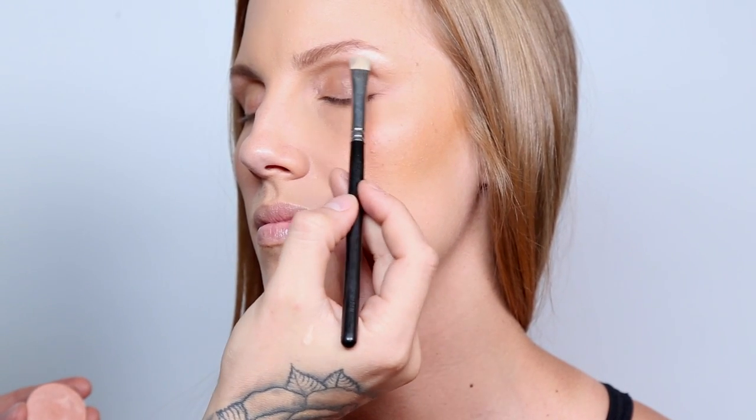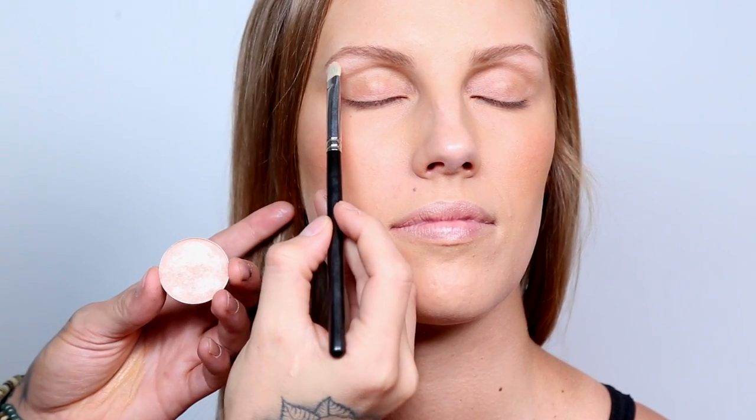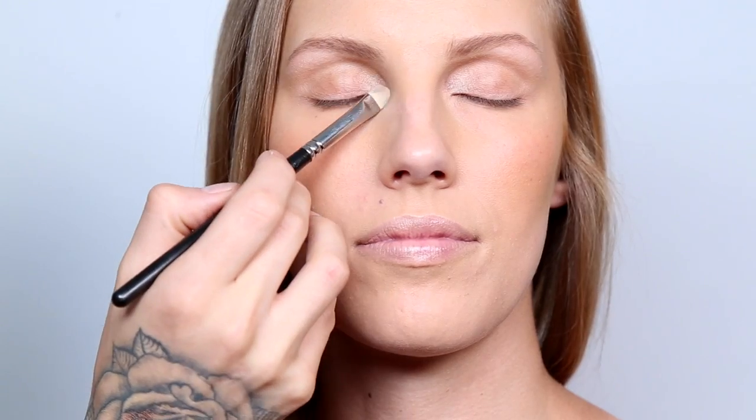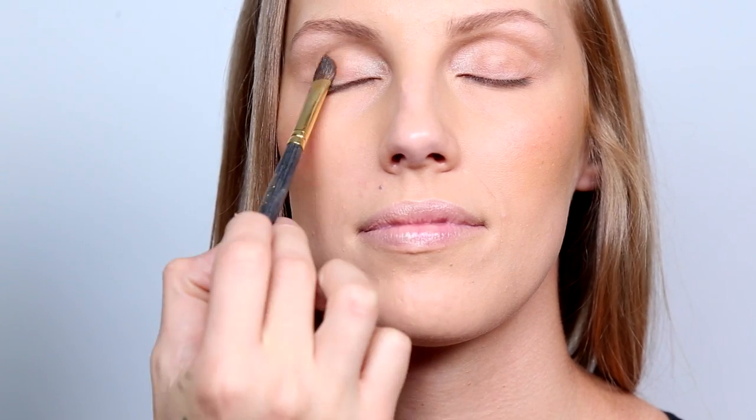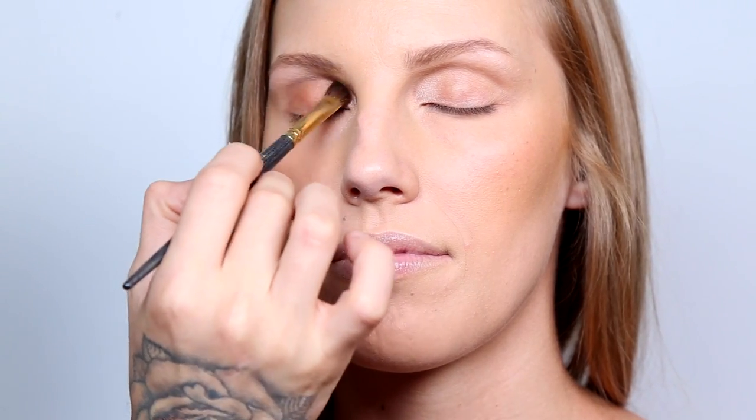Now with the flat brush and a highlight eyeshadow, we're going to apply a highlight right underneath the eyebrow. Continuing with more highlight, we're using the same color we used for the brow bone and adding it to the inner part of the eye and the tear ducts — this is really gonna help that eye pop out.